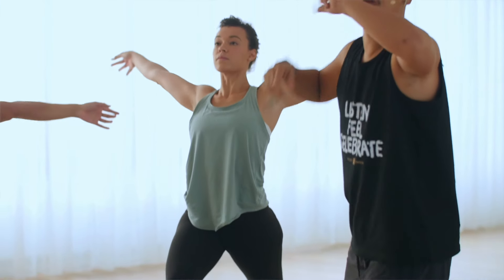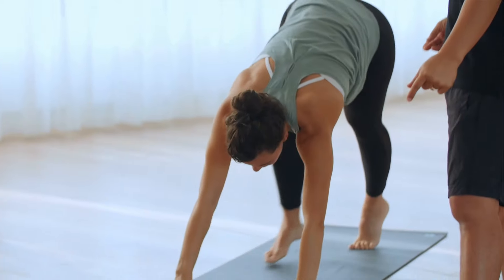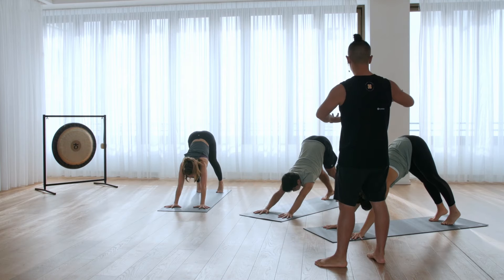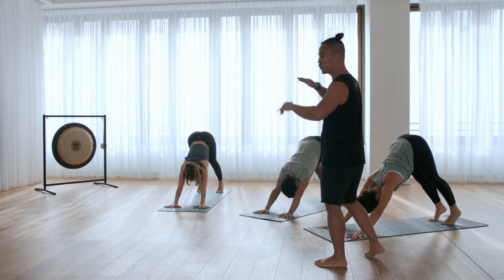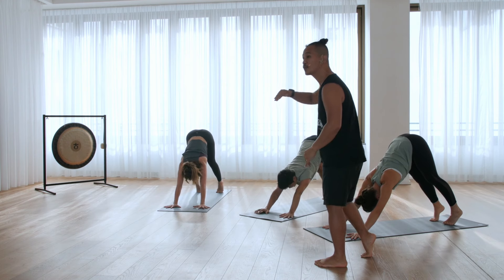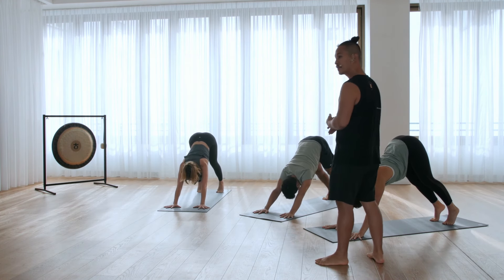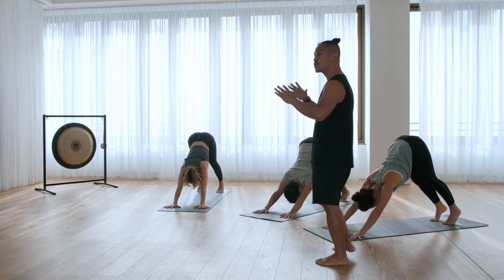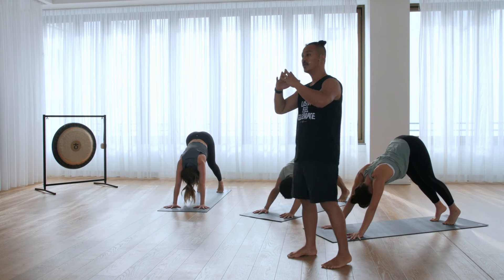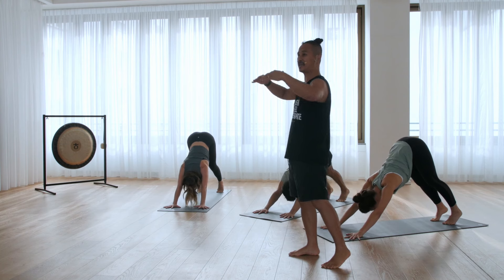And from here, come to the down dog. Stay here. You want to make a gentle wave movement with your spine. Even when you stay in one position, remind yourself you're breathing — your pulsation.